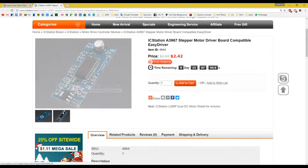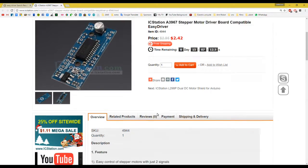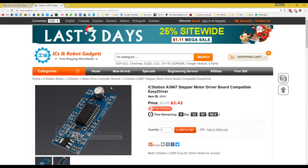To set the current, you use this little screw. Connect your multimeter with the black lead to ground and the positive lead into the small hole on the board. Set your multimeter to milliamps, then turn the screw until the reading reaches 0.8A — that is the maximum current this driver can handle. The maximum drive current is 800mA, which is why it is suitable for the small motors I am using.